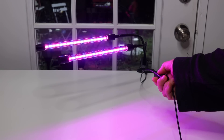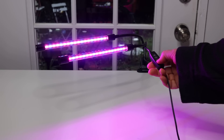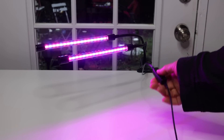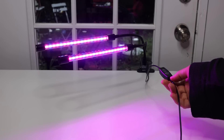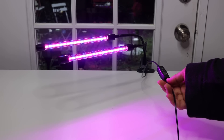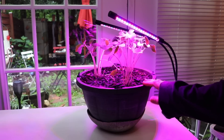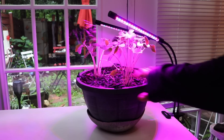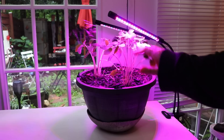There's also another button where you can adjust the timing for how many hours you want it on and off, and you can set it to automatically turn off or automatically turn on.